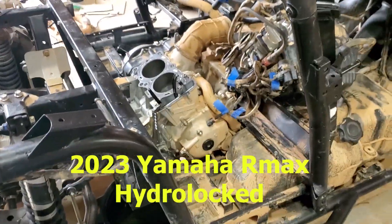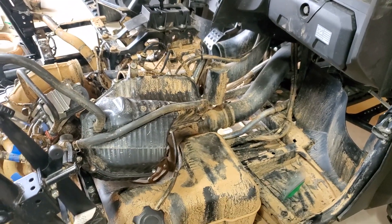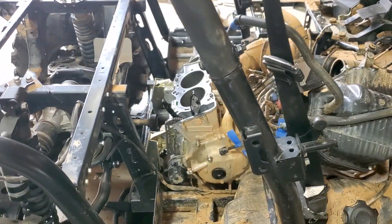All right guys, so here we have our next project. This is a 2023 Wolverine R-Max 4-1000. As you can tell, I've been ripping it apart because the engine makes some horrible sound.